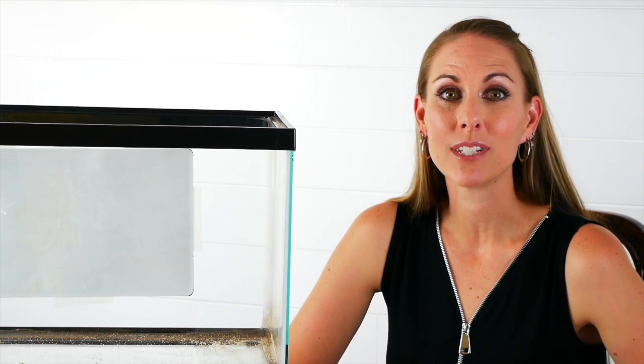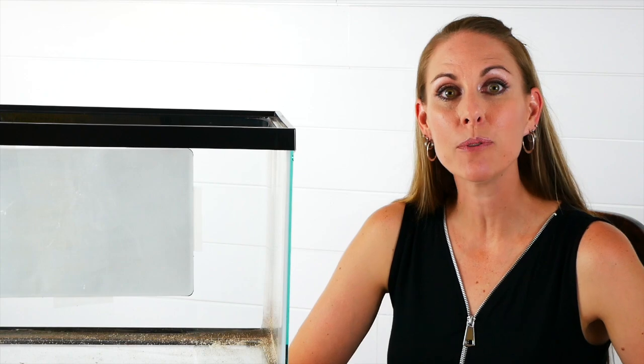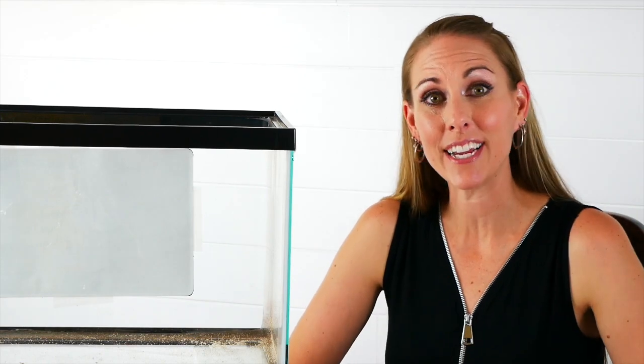Hey guys, welcome back to Crab Central Station. In this video we're going to teach you how to acclimate your new pet hermit crabs to their new tank. Let's get started.